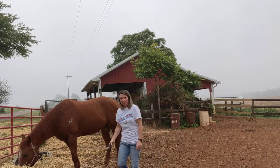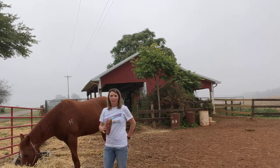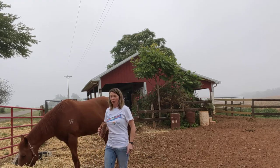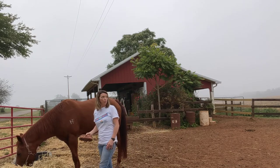Now that I'm done with that, I'm going to go back and get the regular brush to brush off all the excess. Some horses take a little longer, but I already brushed her once today.